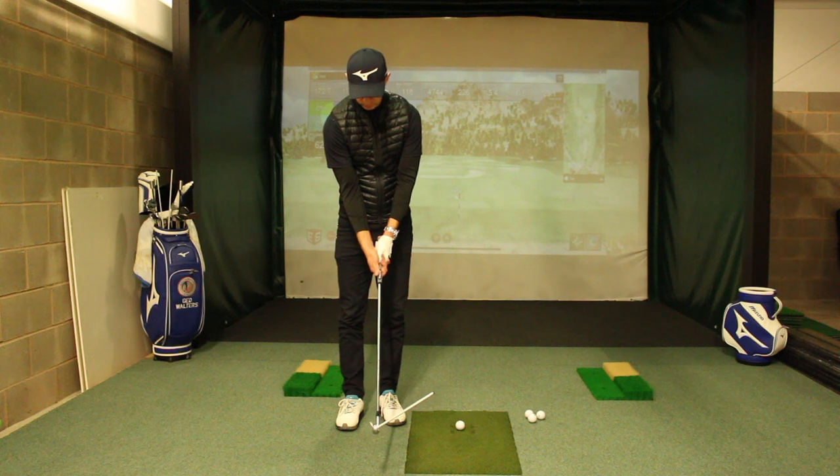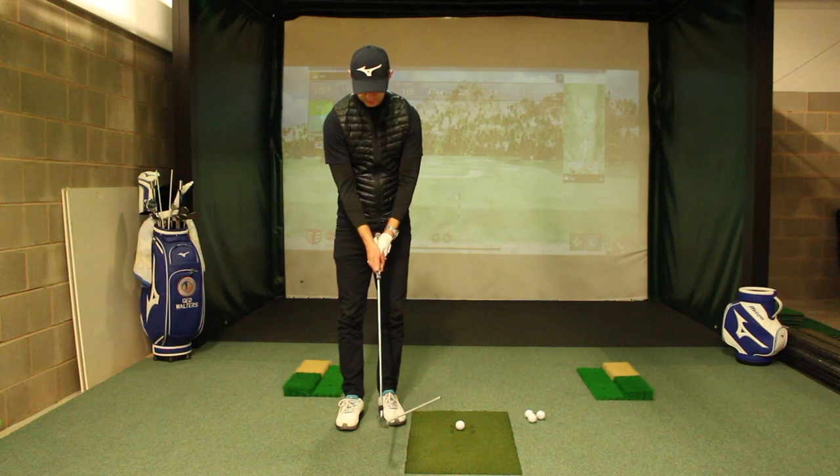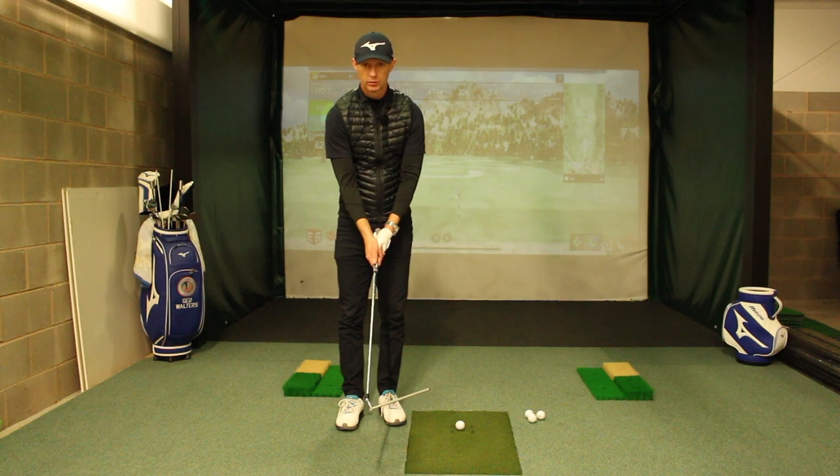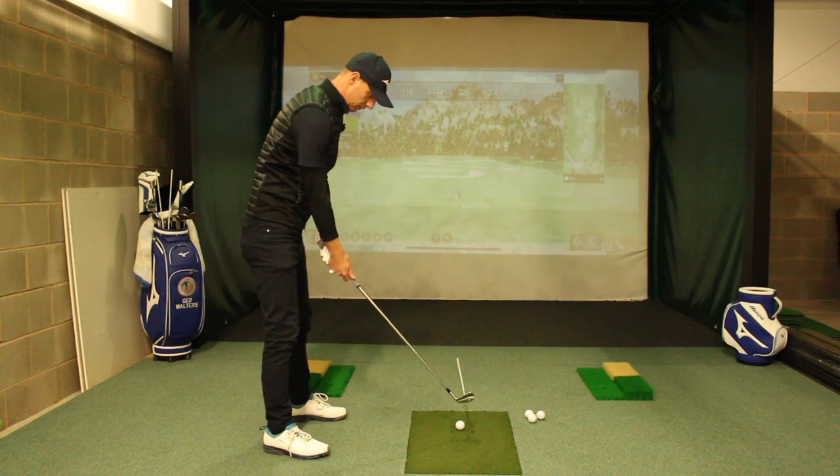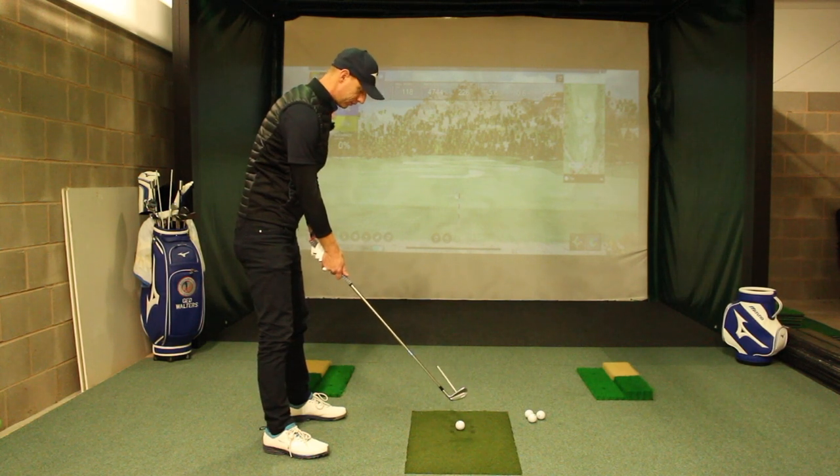Now that's all well and good when I've got the club face there. But when I relax my hands and my arms, you can see how the face just turns in and wants to point to the left. Turn around this way — I'm there and you can see where the pointer is. If I relax, you see that pointer wants to now go to the left.